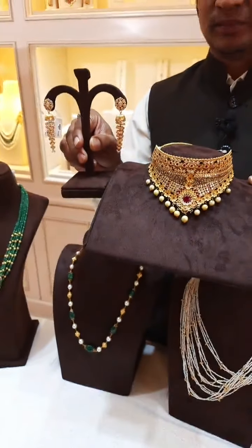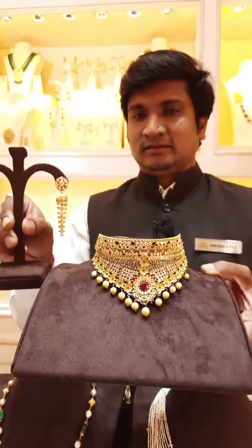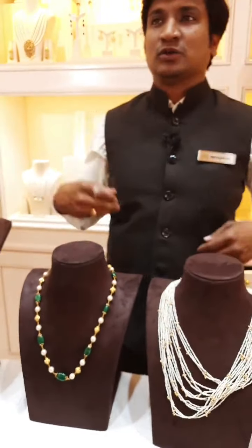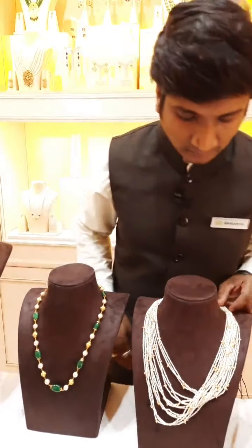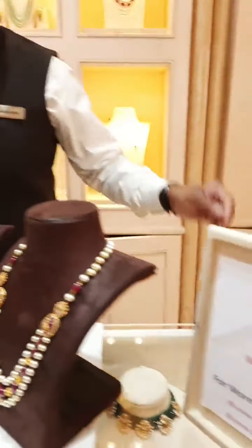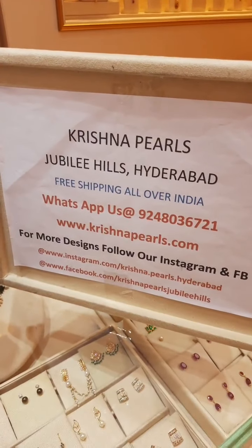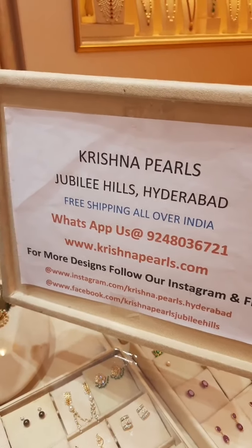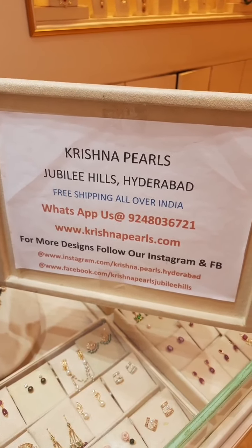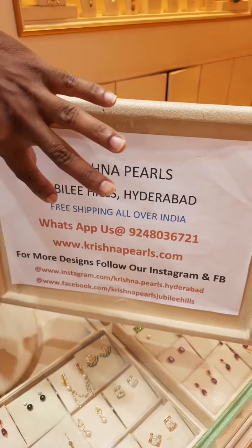Those looking for lightweight pieces can go for something like this for party wear. We have plenty of collection at our store — please visit our store to see a lot more collections like this. You can note down this number: 9248036721. We can also show directly through online video call. Those who don't have time can call this number and we can arrange a video call to show our collection. Please also log in to our website: www.krishnapal.com.